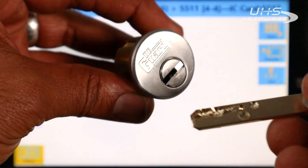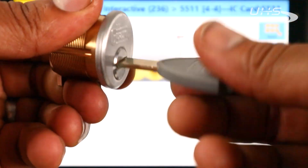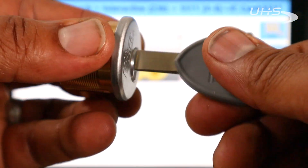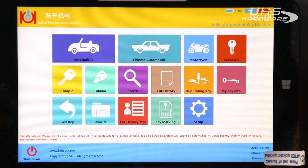That key is complete. I'm going to go ahead and test it here. This was the key that was just cut by code — that's a beautiful, seamless turn. All right, number one down.